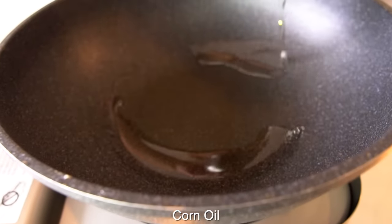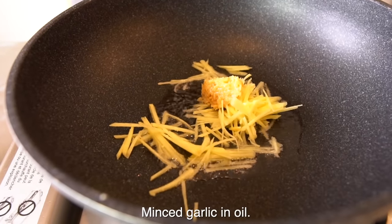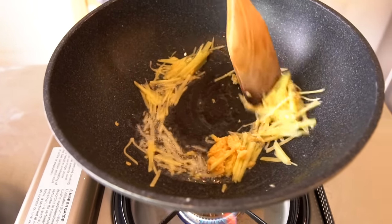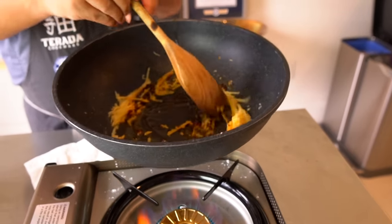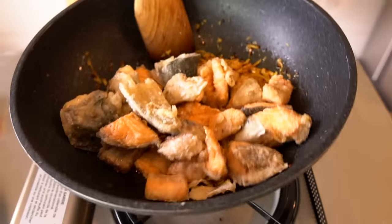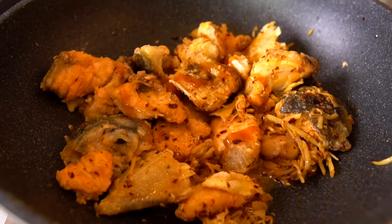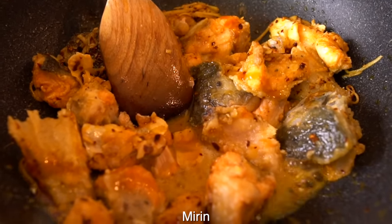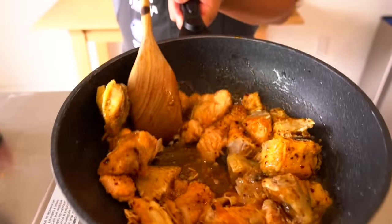Alright, oil. Ginger. Garlic. Chili. Salmon. Just a little bit of water. A little bit of mirin. Soy sauce. Oyster sauce. Very good oil.